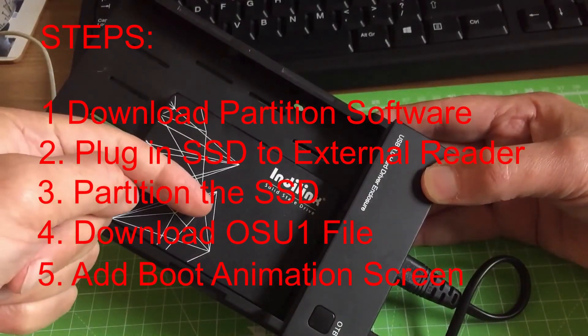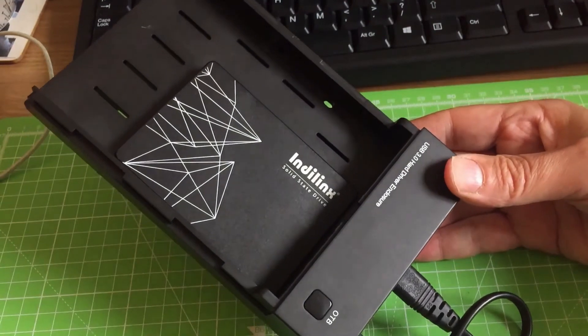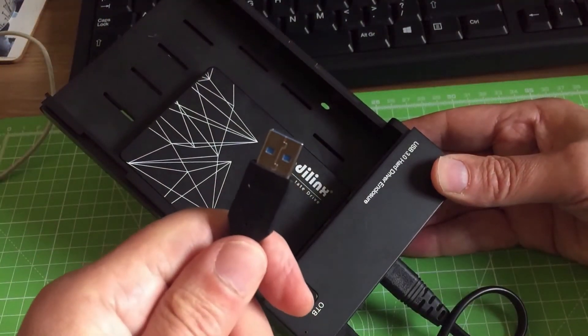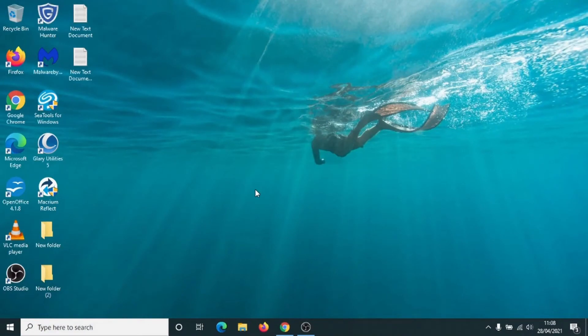Take a new hard drive, put it into the enclosure, switch it on at the back, make sure it's plugged into the mains and then the USB plugged into your computer. First thing you need to do: scroll underneath this video and click on the link for Xbox One partitioning.